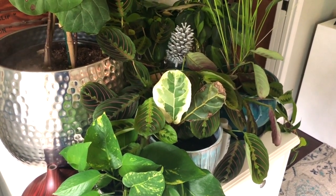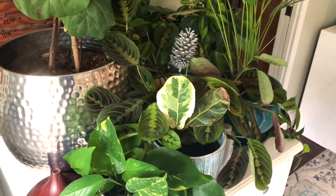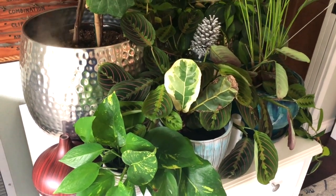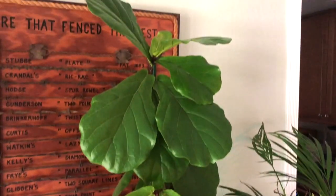A lot of people will overwater their plants in the winter, but the soil takes a long time to dry because there's less light and it's cooler. So you want to cut back on the water you give your plant through the soil and increase the humidity if you can. That's just a quick tip to protect your fiddle leaf fig in the dry winter months. Merry Christmas and Happy Holidays!